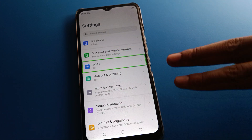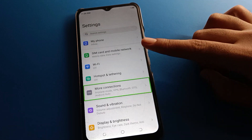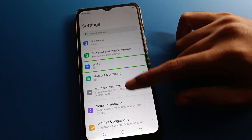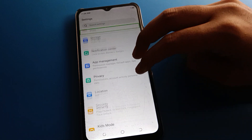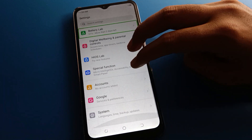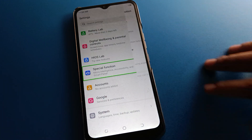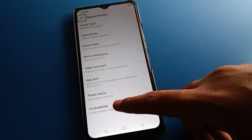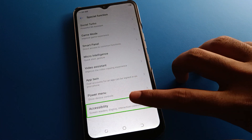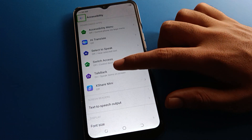After double tapping Settings, use your two fingers to scroll — if you use one finger you cannot scroll here. Open the Special Function setting, then double tap on the last option, which is the Accessibility setting.